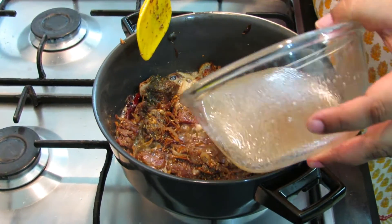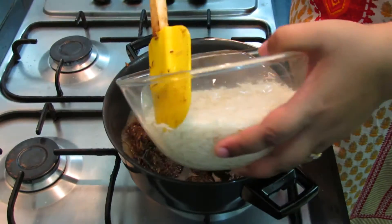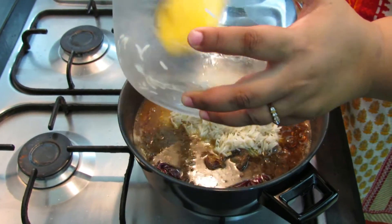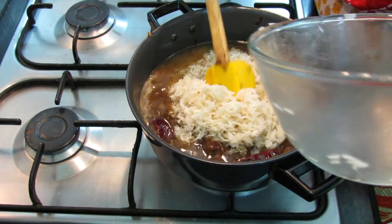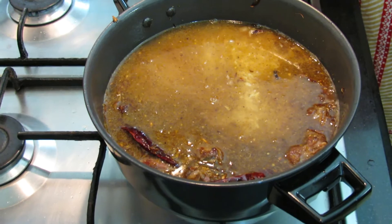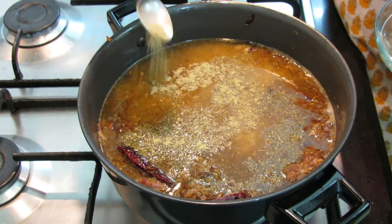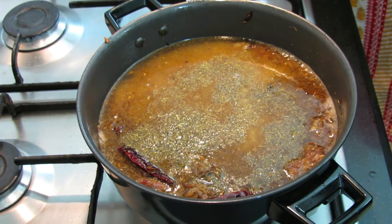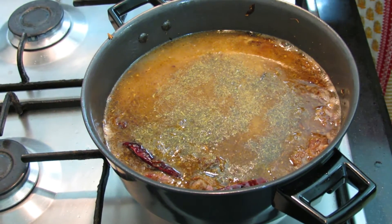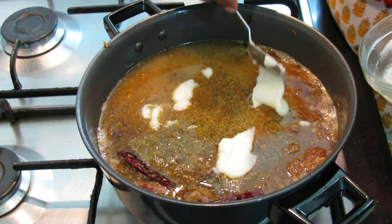Now we will add our yakni to it, and then add our soaked basmati rice along with 2 cups of water. On top we will sprinkle one and a half teaspoon of cardamom powder, add lemon juice from 1 lemon, and add 2 tablespoons of desi ghee.